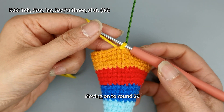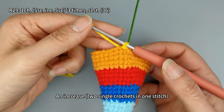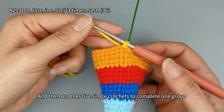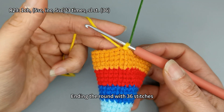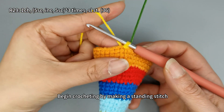Moving on to round 29, the pattern consists of five single crochets, an increase (two single crochets in one stitch), and then another five single crochets to complete one group, with a total of three groups, ending the round with 36 stitches. Begin crocheting by making a standing stitch.